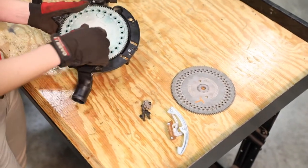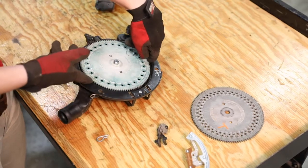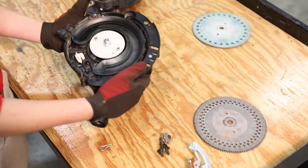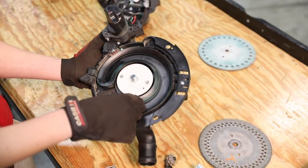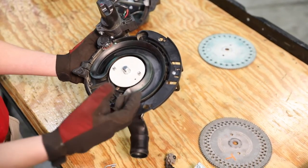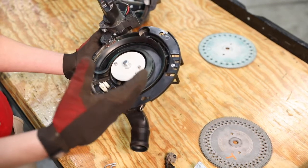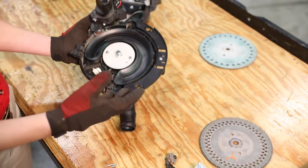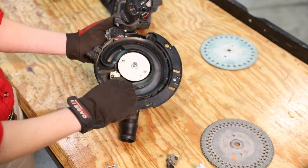First, we're going to remove the corn disc. While we have the disc removed, it's always good to do a visual inspection of the rubber vacuum seal — just make sure there are no obvious chips or anything that would be affecting your vacuum pressure. Once we've got that free, we're going to take out our ejector wheel.